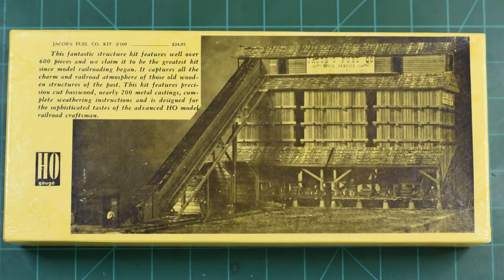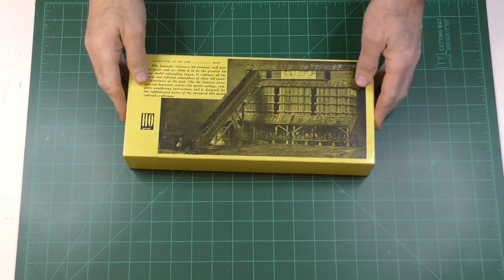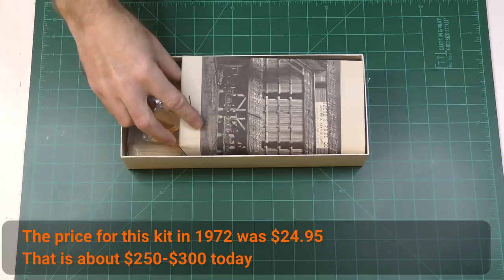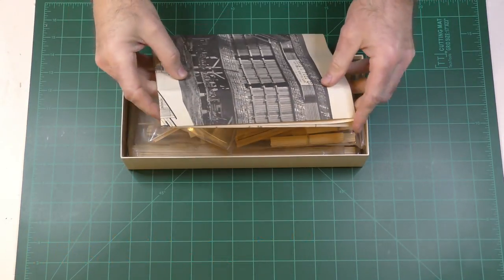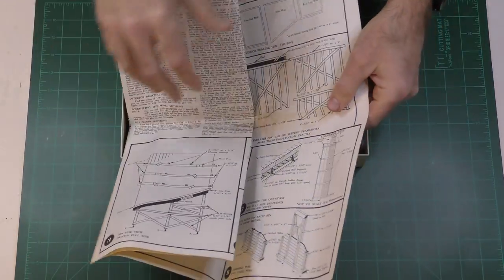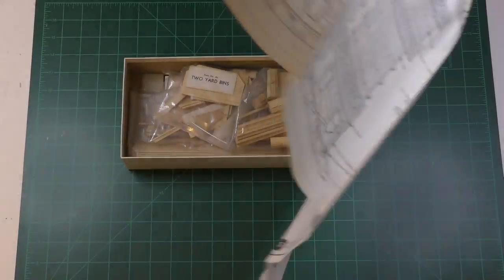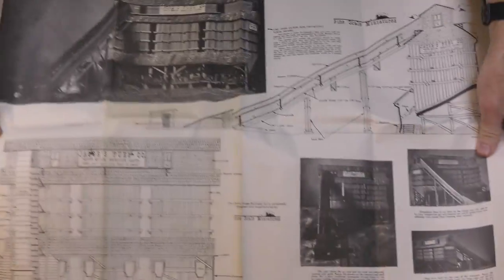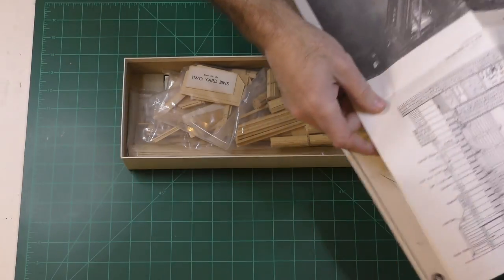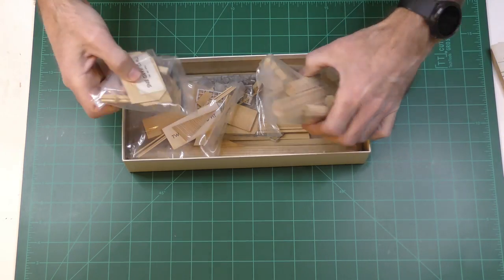We are going back to 1972 in this video. We're going to see what the old-timers had to deal with when they built Craftsman kits. This is Jacob's Fuel from Fine Scale Miniatures, kit number 100. Apparently it is one of 1200 that was produced and it was released in December of 1972. Fine Scale Miniatures is the company founded by George Salios, the famous model railroader. He was the builder of the Franklin and South Manchester Railroad. The first kit came out in 1967 and this is apparently the 12th kit to come out, if my sources are correct.